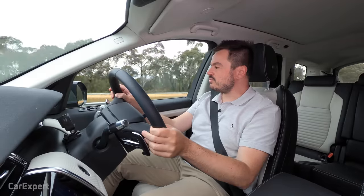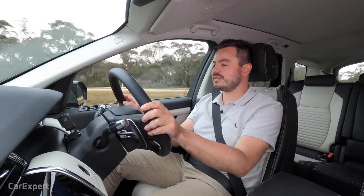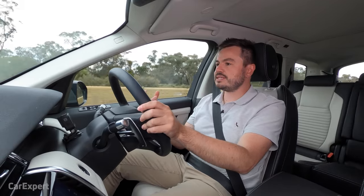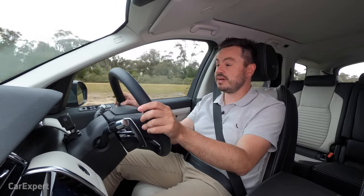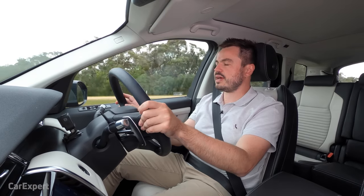In terms of road noise, there's a little bit of wind noise coming into the cabin, though the weather was turning ugly. Road noise is good — a little bit of tyre noise, but for the most part it's pretty quiet. The diesel engine is remarkably quiet, so you're never really going to hear that. Really impressed with that.